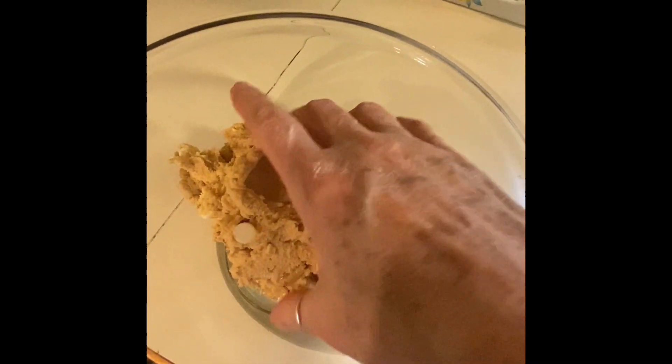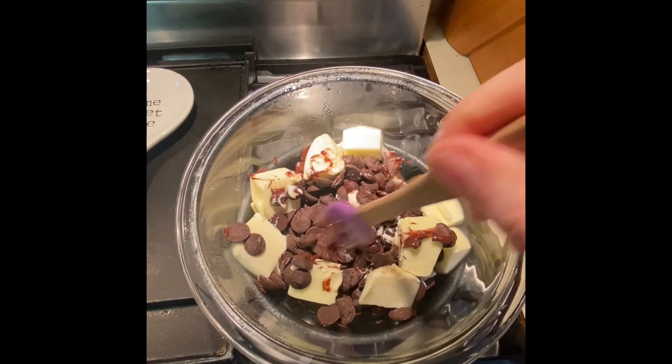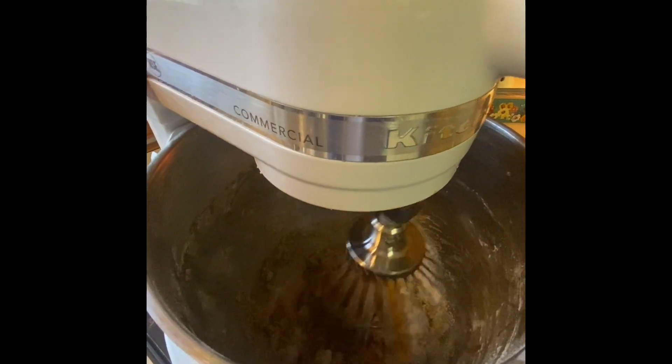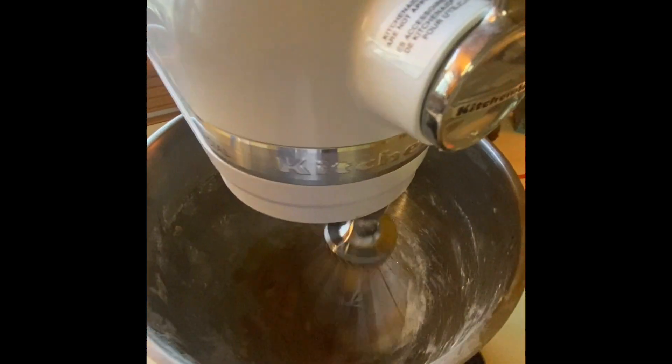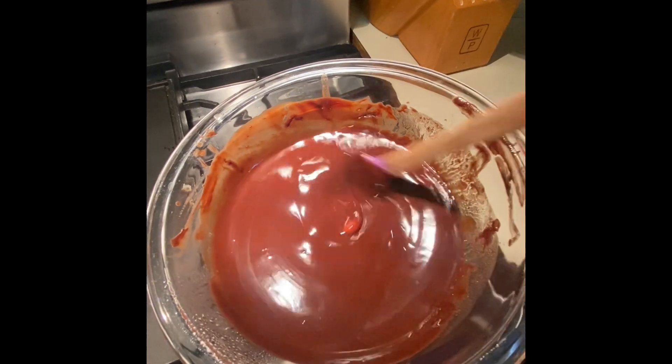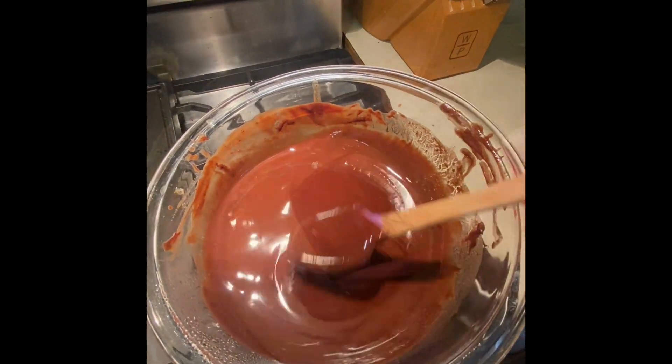Once you get that dough, you're just going to put that aside and start on the second one. I'm just melting some chocolate with some butter over a double boiler. Wet ingredients — got my melted chocolate, it's all beautiful and shiny. And we're going to add that to the second mixture.